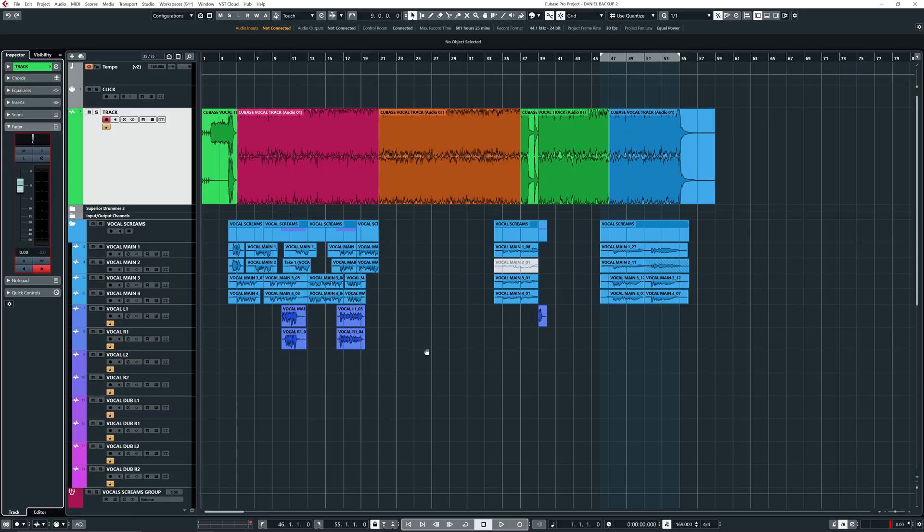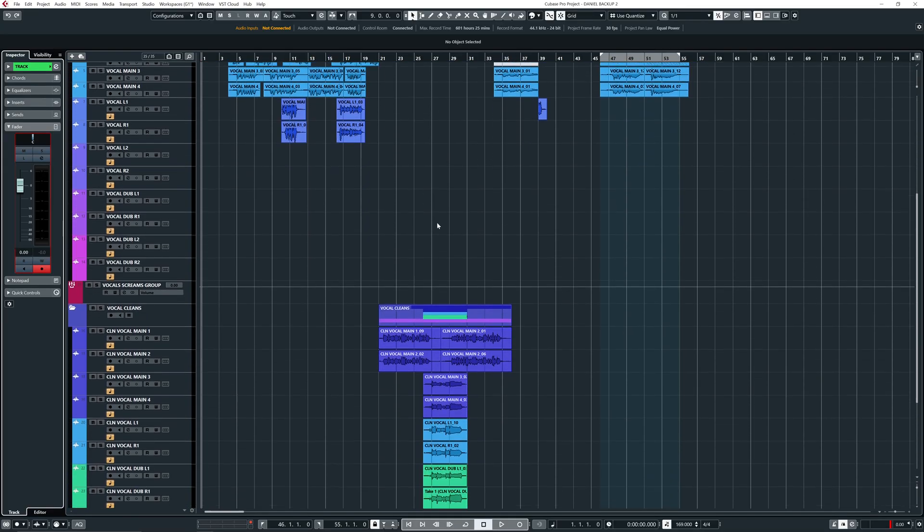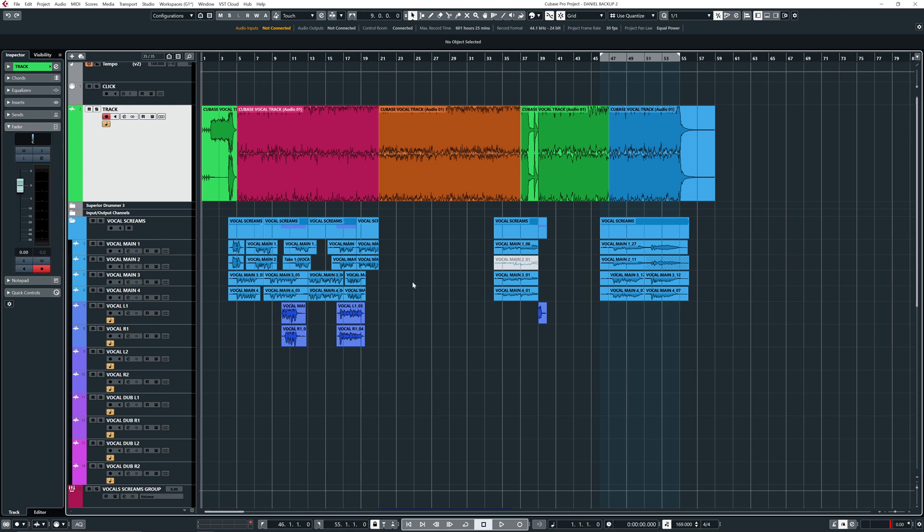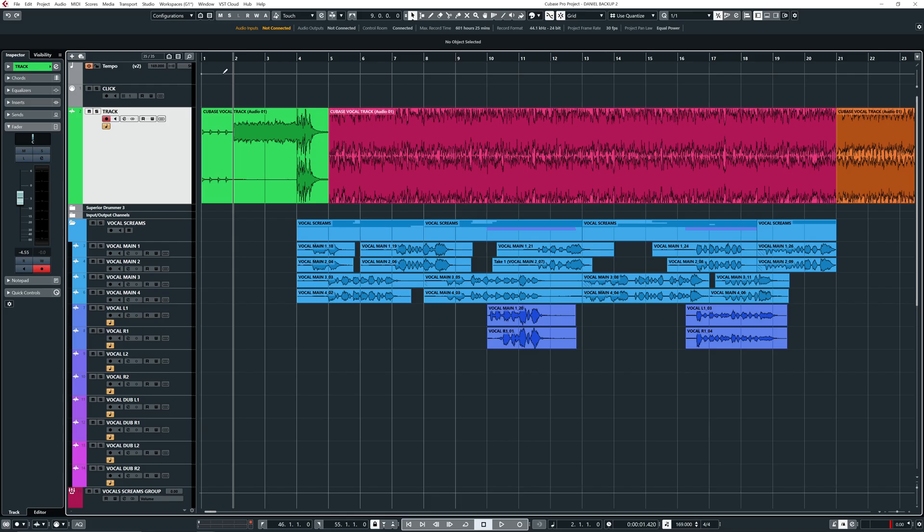All right, so here we are in Cubase. This is the project we used to record the vocals. Vocals are done by Daniel De Jong, one of my favorite vocalists of all time, easily. The first thing I like to do is lower the volume of the main mix, because I'm going to be focusing on the vocals. I want that to be supporting the vocals so I can hear if there are timing issues.